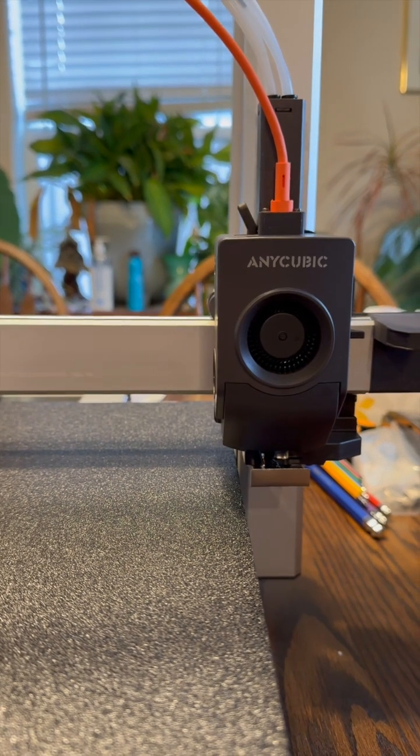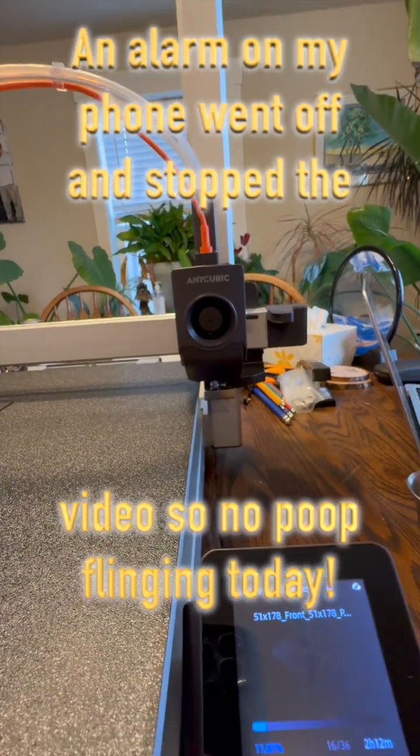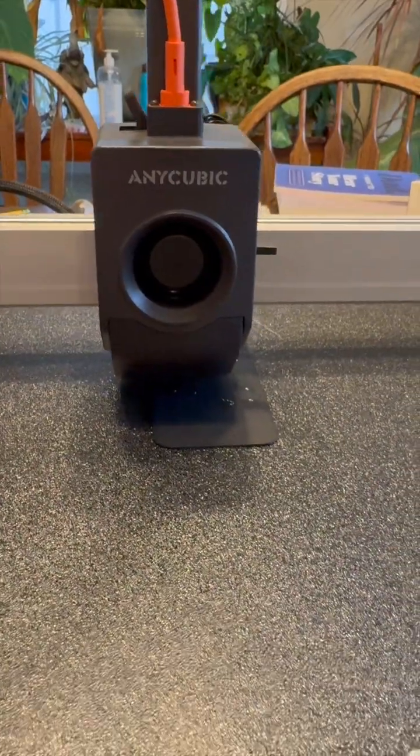Yeah, it's basically the same as the Bambu printers. You see the white? Yep, there it is. Is it about to fling it? Not yet. Okay, here we go with the white.